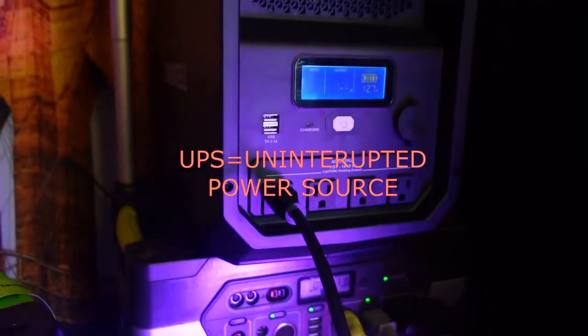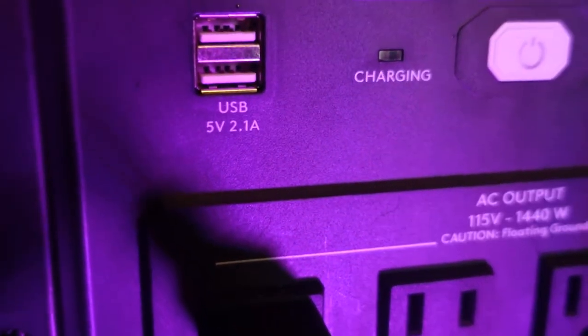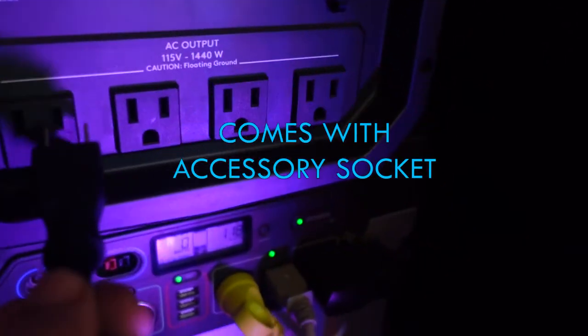It has one 12-volt DC outlet and two USB ports. The UPS feature is awesome for medical equipment — should the main power go out, anything plugged in here will kick on within a half a second. It came with the power cord and an accessory socket, which comes in handy for awkward-sized plugs.